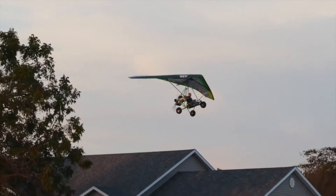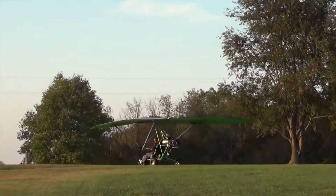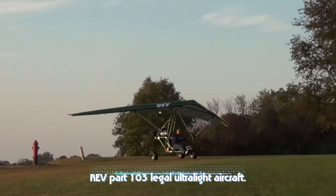A quick recap about the Rev: it does basically three things — it folds up in six minutes so you can take it wherever you want to go, it has full suspension, and it has no front strut while you're flying. Those are its three things, its claim to fame.